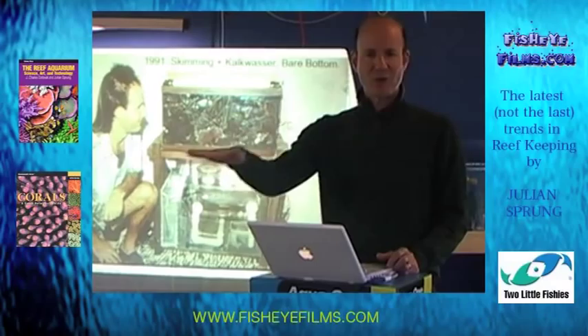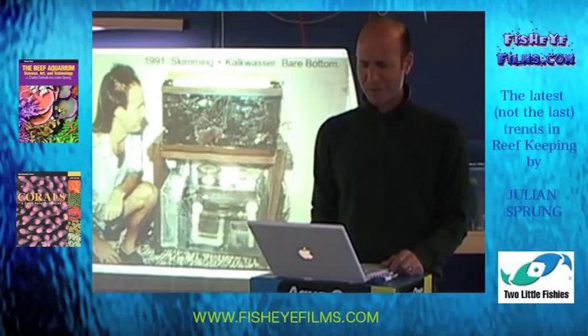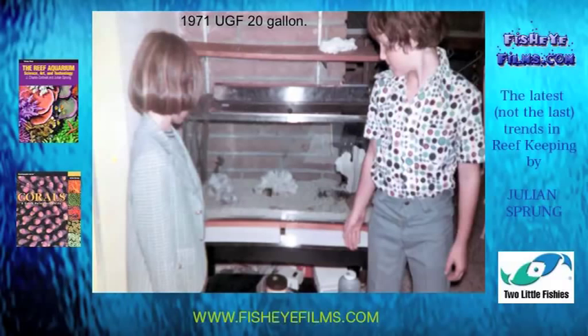This is back in 1971. The aquarium was set up by my brother Elliot. That's me on the left side with the long hair — I did have hair a long time ago. That was my brother Brad also looking at the tank. You notice the 1970s style in the clothing. That was not a reef aquarium — that was a typical under-gravel filter 20-gallon tank with a juvenile blue angelfish. When we were kids, we would go to the beach; there were jetties and rocks where we could collect our own angelfish.